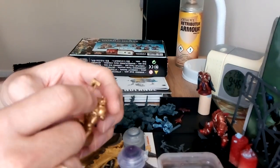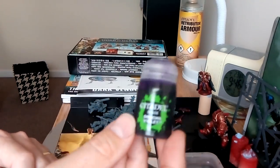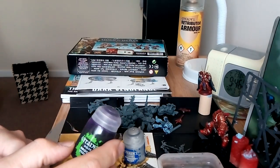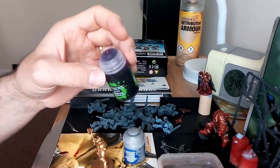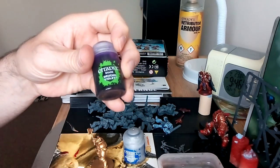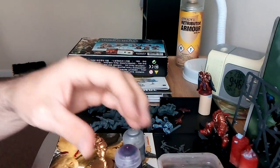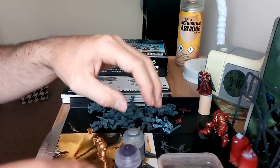I've got Stormhost Silver and I'm going to drybrush all on the edges very lightly, then give it a wash of Druchii Violet. A lot of people would use Agrax Earthshade or Seraphim Sepia, but I was online with Wargamer Online and Sam recommended going purple because purple and gold surprisingly work well together. So I'm going to give that a wash as well.